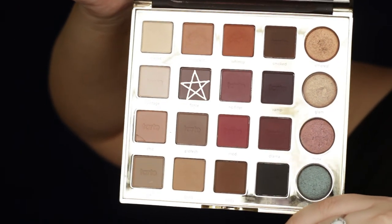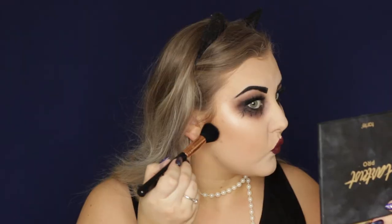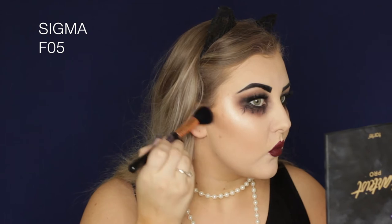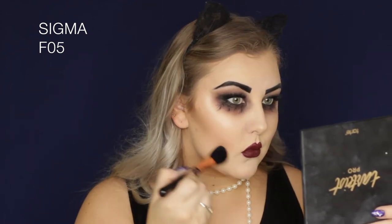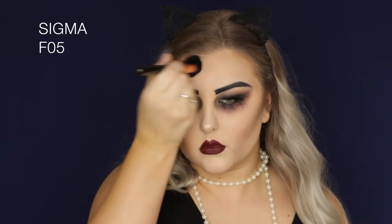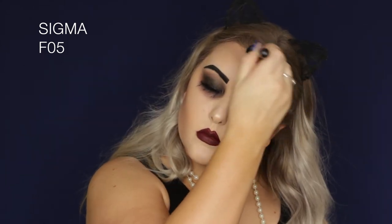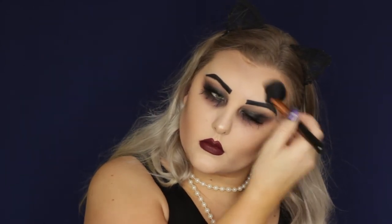Then I mixed the shades Fierce and Vamp together on my F05 small contour brush and started to contour my cheekbones, bringing it right down next to my mouth and down to my jaw. It makes everything look super sunken and thinned out. I also added a bit around my hairline and forehead just to tie it all together.